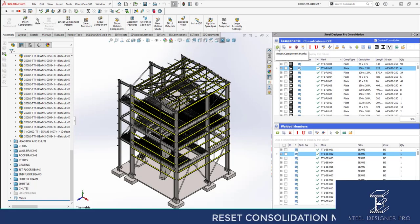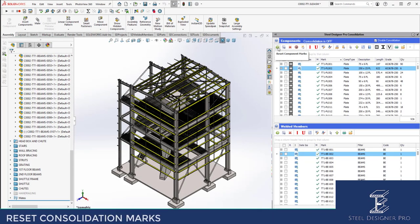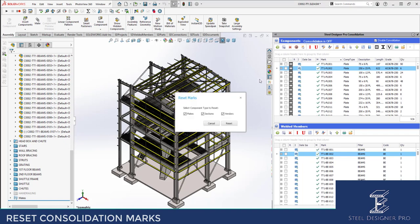If you want to reset your component marks, you push that button. It's not advisable to do that after you've issued drawings to your customer or to your fabrication shop. A warning will come up and tell you that if you do this, it will reset those marks.